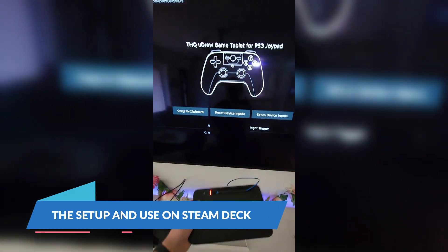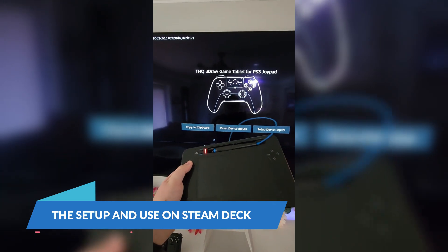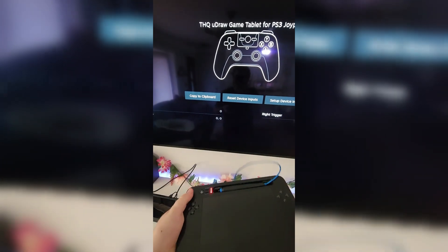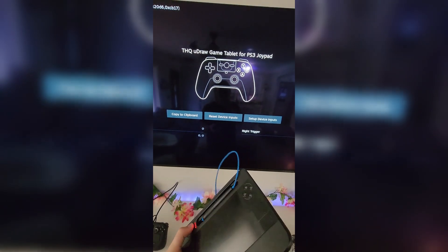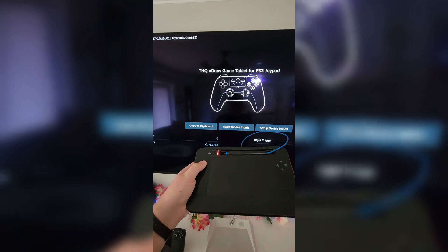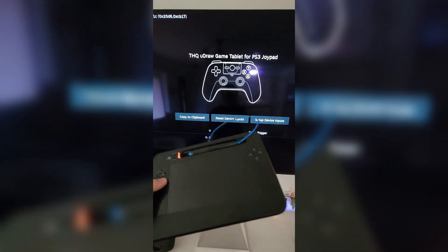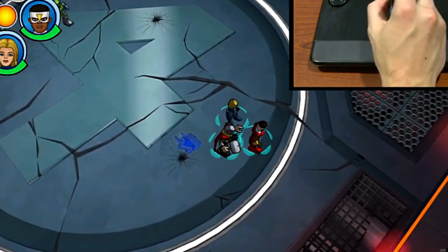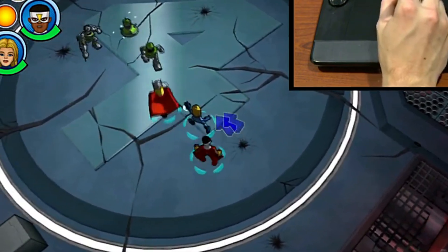Setting up the UDRAW Game Tablet on the Steam Deck is pretty straightforward, thanks to the dongle that came packaged with the original accessory. Once connected, it functions similarly to a Wacom tablet, allowing users to draw and navigate games in the absence of a traditional trackpad. This opens up some interesting possibilities, especially for those who enjoy retro gaming or have a soft spot for unique control schemes.